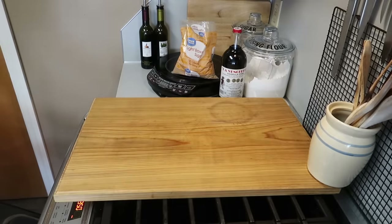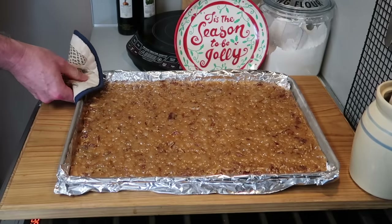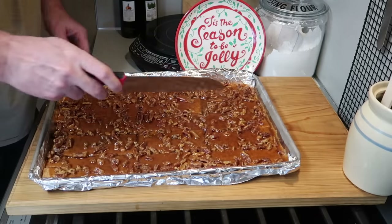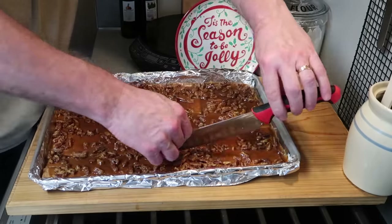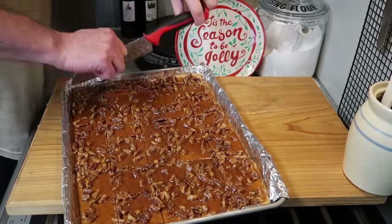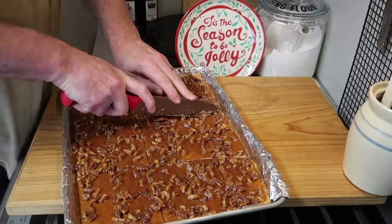Once it's all spread out, we want to put it in the oven at 350 degrees for 15 minutes, or until it gets really bubbly on top. Once it starts to be bubbly, you can bring it out and set it to cool. You want to let it completely cool before you cut it up — cut it into squares whatever size you like. It's still kind of gooey or sticky, but it's not wet any longer and it holds together.